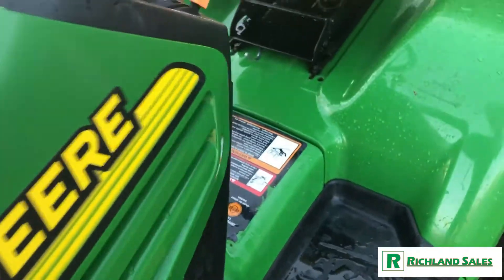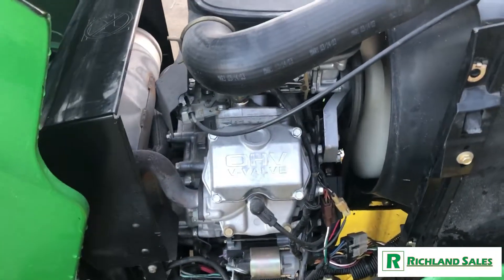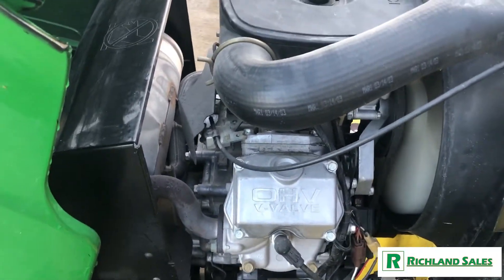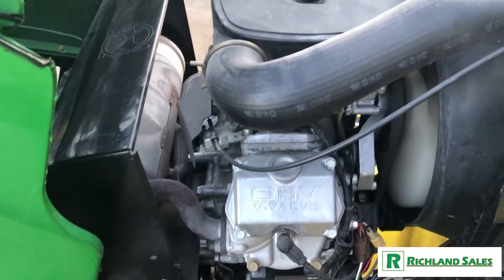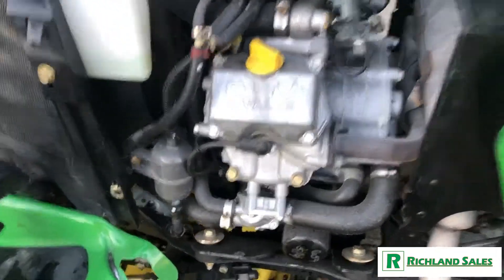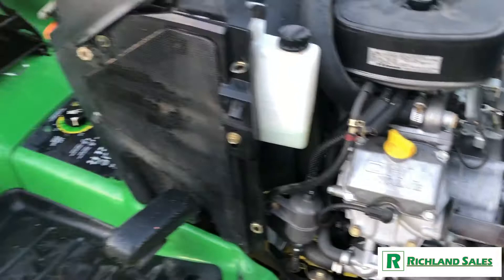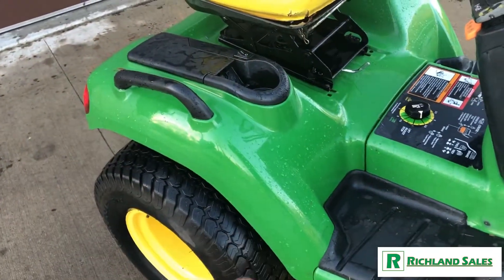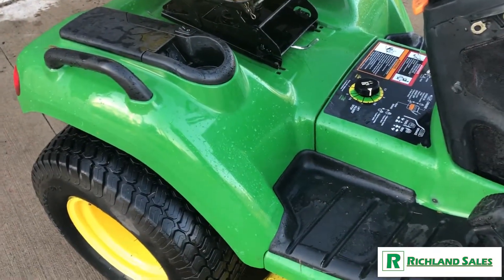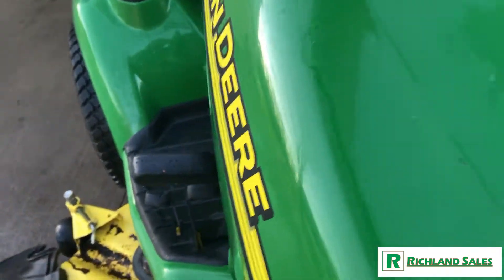Let's take a look under the hood. Features a 25-horsepower liquid-cooled electronic fuel-injected engine. Runs great, very clean. Oil was changed at 659 hours, so just an hour of usage since last oil change. This unit did have a bad fuel pump whenever we got it in, so we put a new fuel pump on, and it starts right up and works just fine.